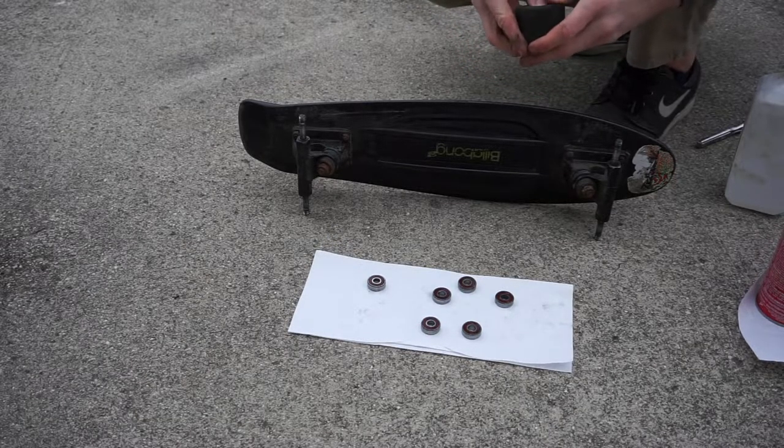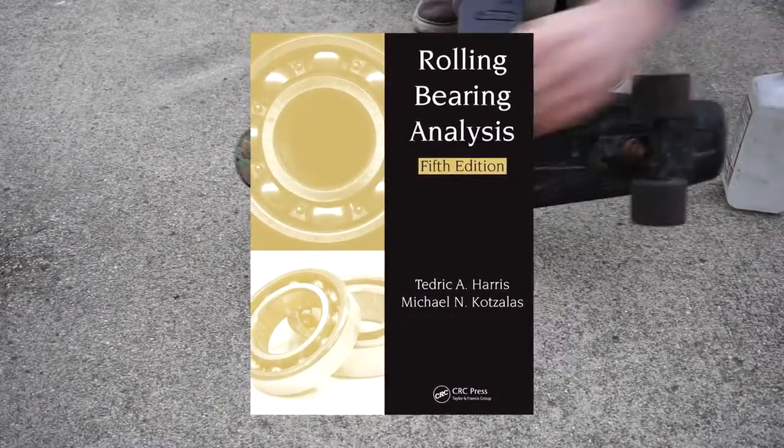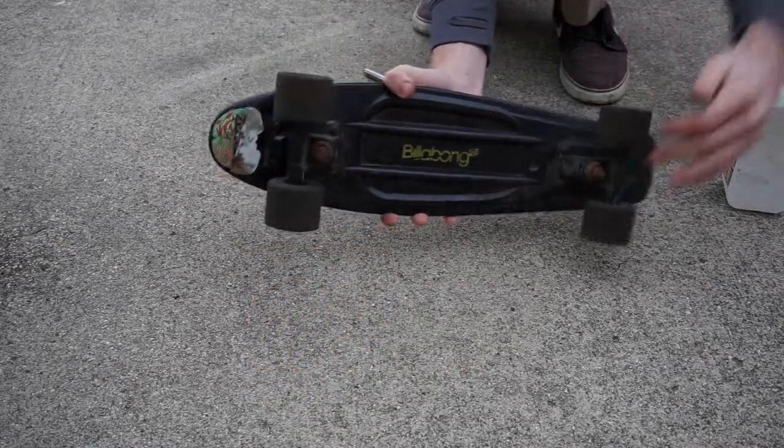If you want to learn more about bearings, I recommend checking out scholarly work on them, like Rolling Bearing Analysis by Tedric K. Harris. Thank you for watching, I appreciate it.